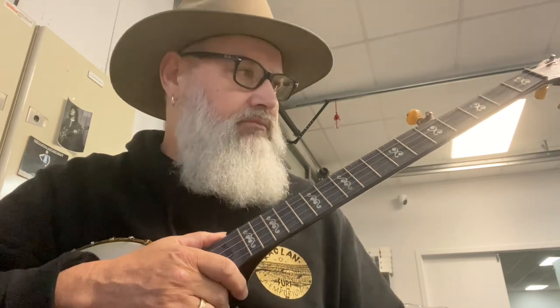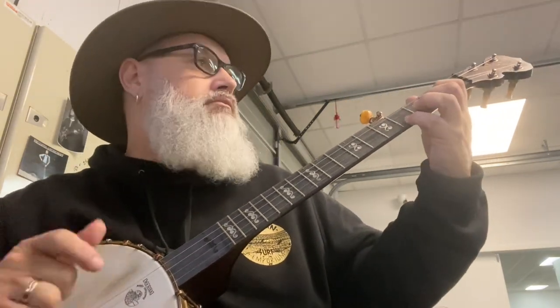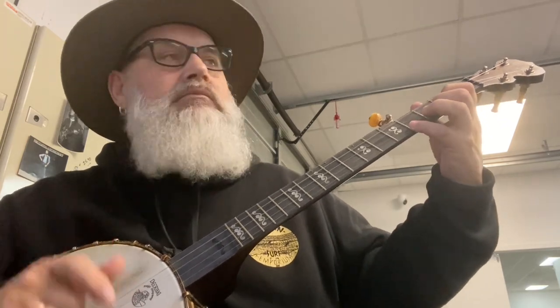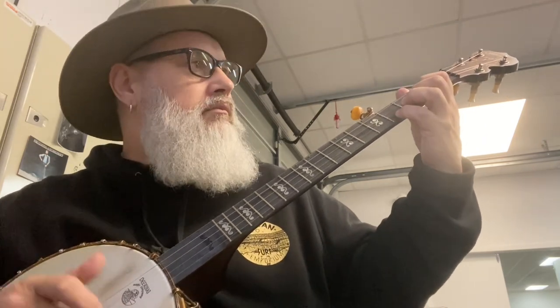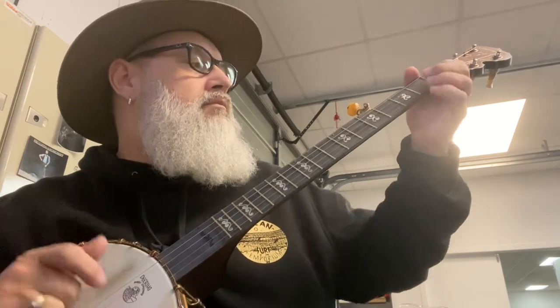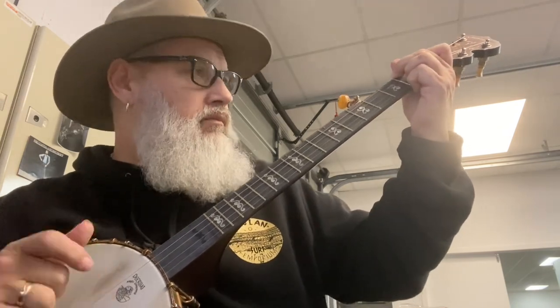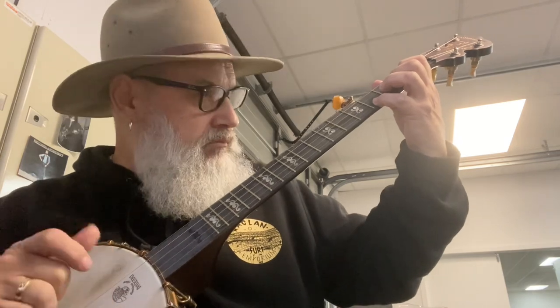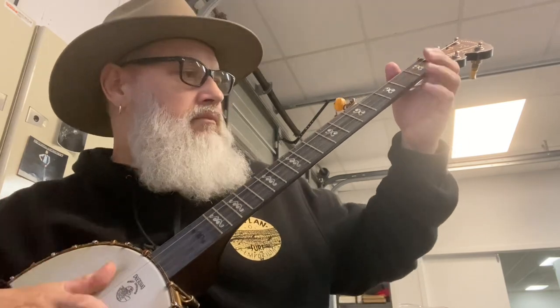Hey folks, I had a few questions about playing some stuff. Some of you know, I love bluegrass, I love country music.